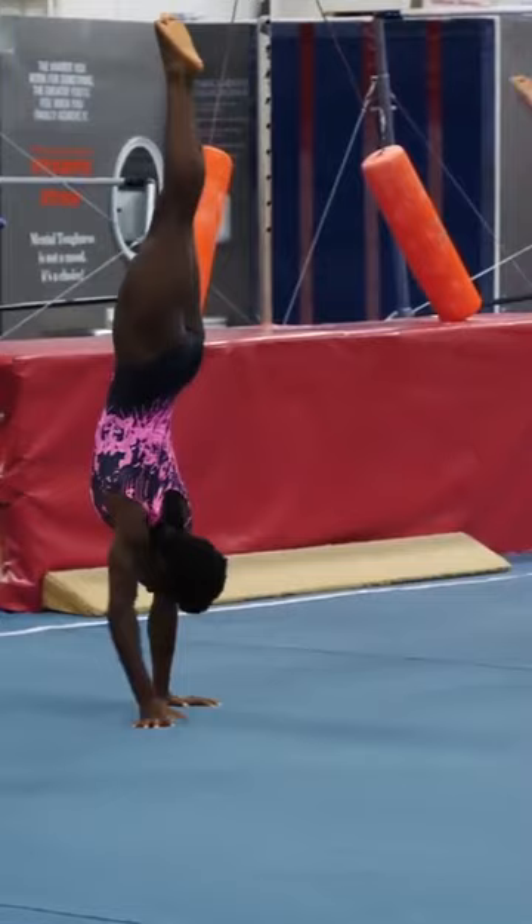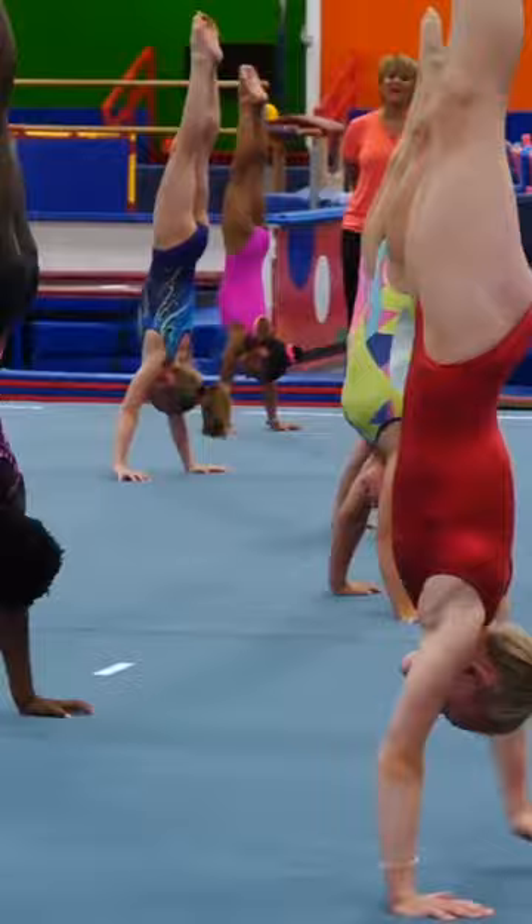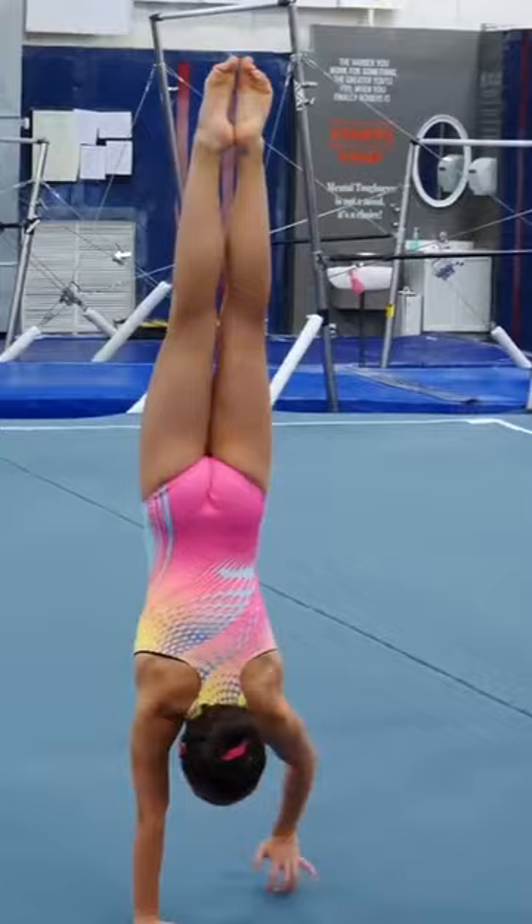Things to look at: make sure that the head is covered by the ears, yet peeking at the hands. The ribs are in, the low back is nice and straight, the knees are tight, and the feet are completely connected.